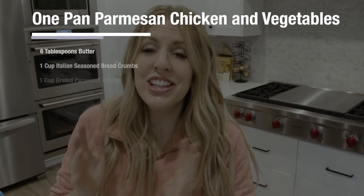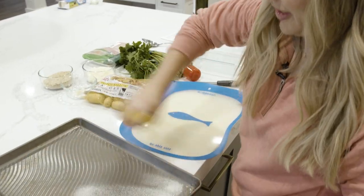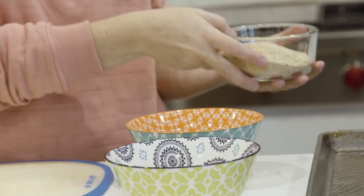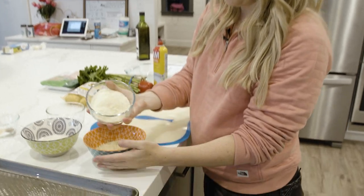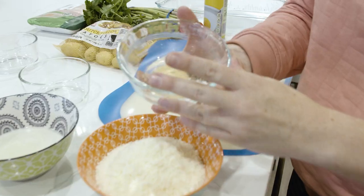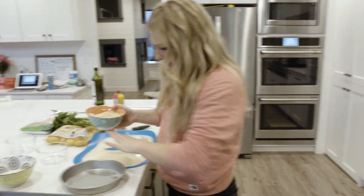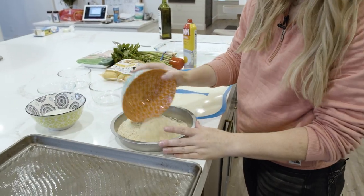The first recipe we're making today is our one-pan Parmesan chicken and vegetables. We're going to spray a cookie sheet with non-stick cooking spray. Next, take six tablespoons of butter and microwave it until melted. In a separate bowl, mix one cup of Italian seasoning breadcrumbs, one cup of grated Parmesan, half a teaspoon of garlic powder, and salt and pepper to taste. I'm going to use a cake baking sheet to dip the chicken in to keep things easier.